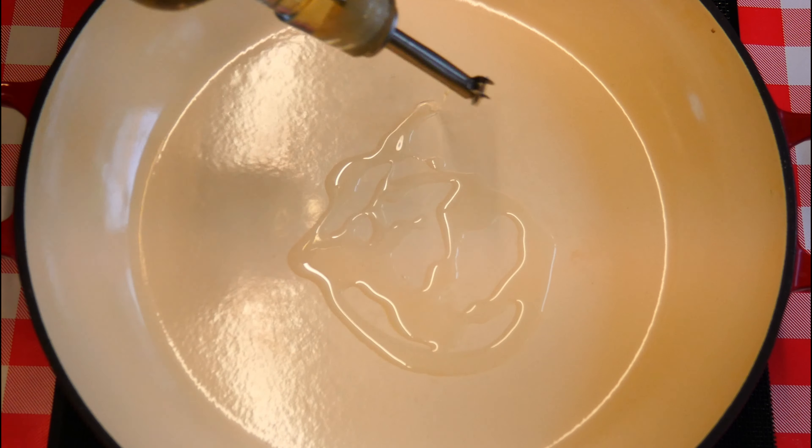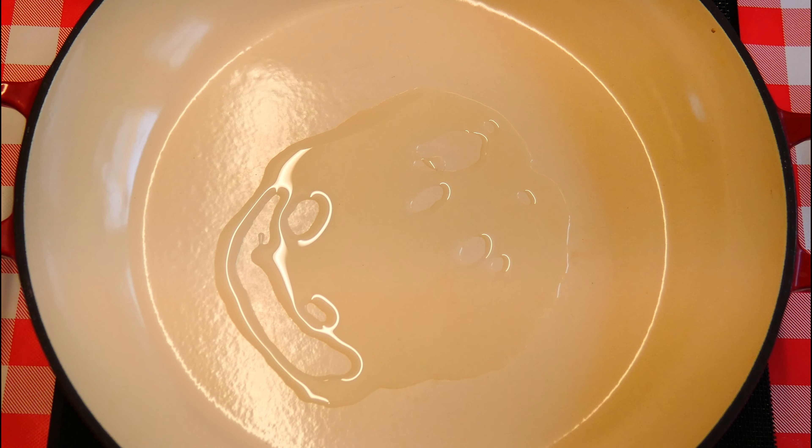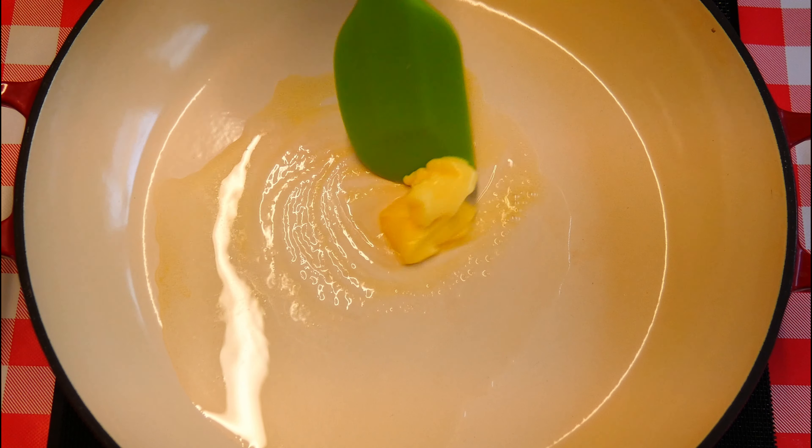We go with some cooking oil or olive oil — doesn't matter which you use. And of course a good old fashioned little bit of butter goes in there. We'll mix that in with the oil. This way the butter doesn't burn.